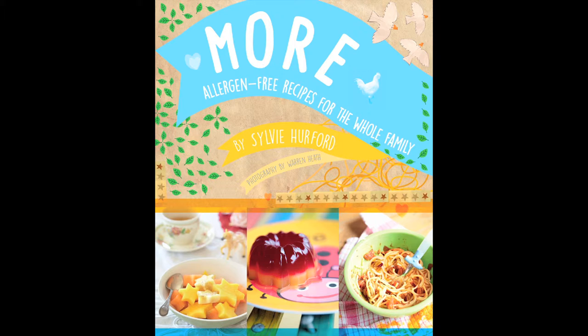I developed all the recipes myself and we made the food over and over again. Warren Heath, who did the photography, did the most beautiful job of making it look as delicious as possible, and it is delicious. One can always tailor things according to your personal preferences. I don't think recipes should be finite - if you want to add more garlic, go for it. If you want to chuck in a bunch of coriander, do it. I like to see it as a working document.